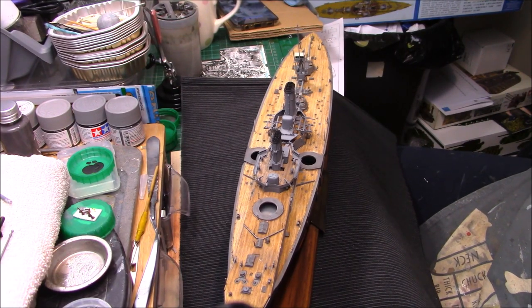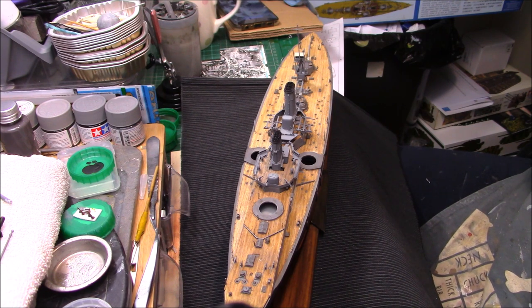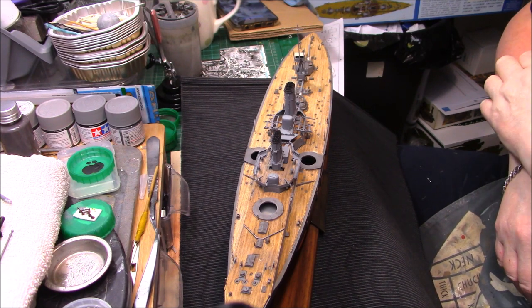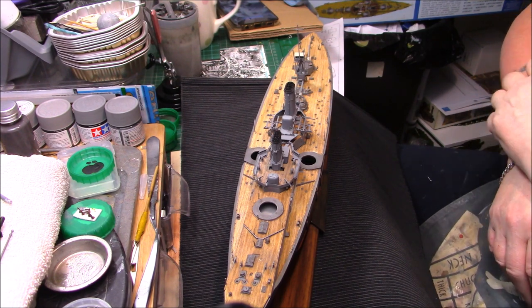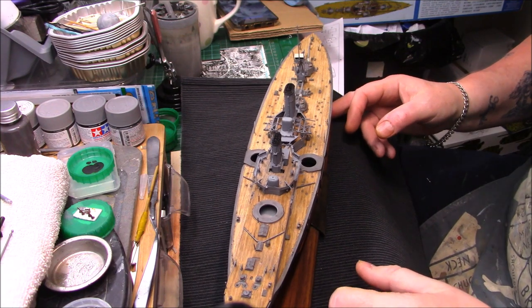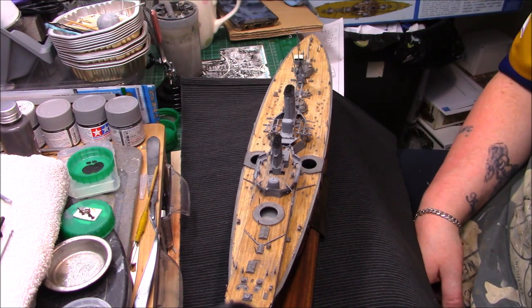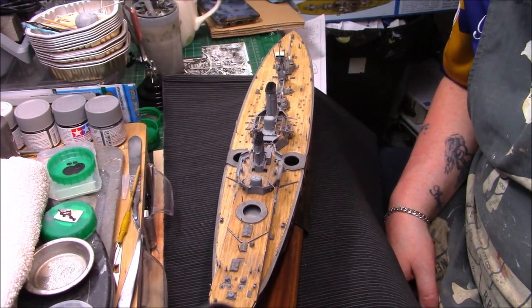Good afternoon ladies and gentlemen, it's Greg here again with update four on the buddy build with Paul - the military model of the HMS Dreadnought. We're at similar stages, so we'll zoom in and see what we can see.